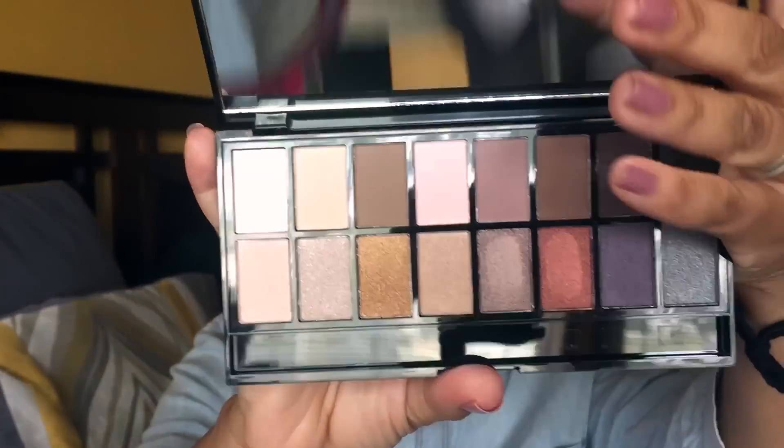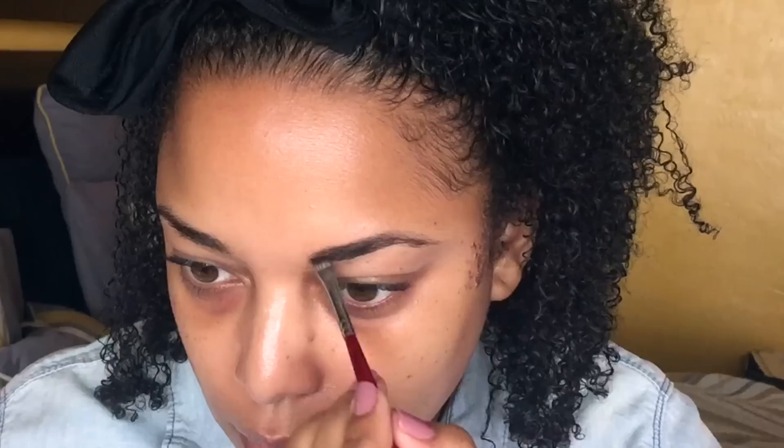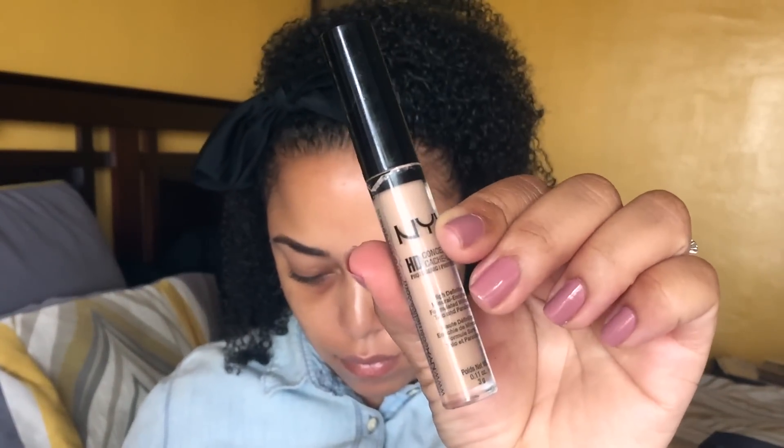We're starting with the Makeup Revolution Iconic Pro Palette. I'm going in with the dark chocolate and the black shade, using the eyeshadows to fill in my brows. This is hack number one: use your eyeshadows as a brow shaper or to fill in your brows.